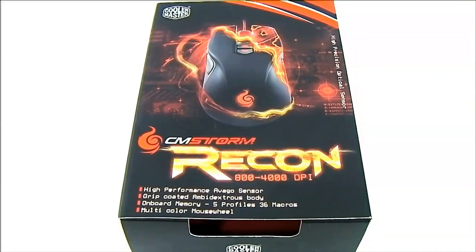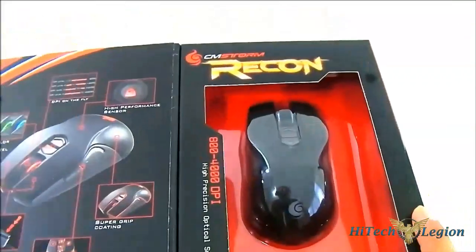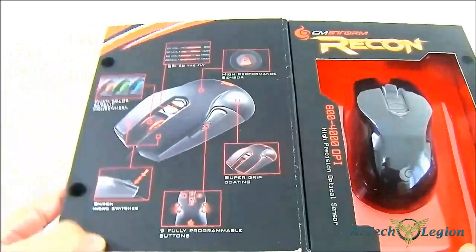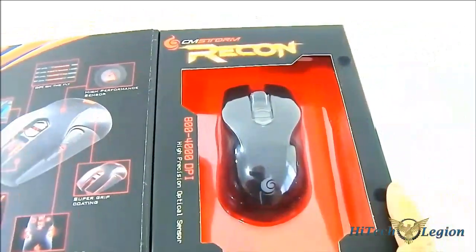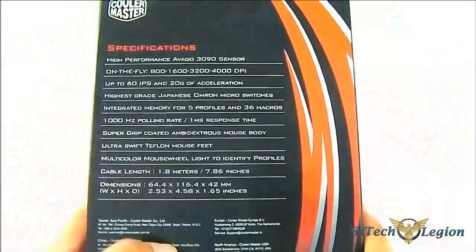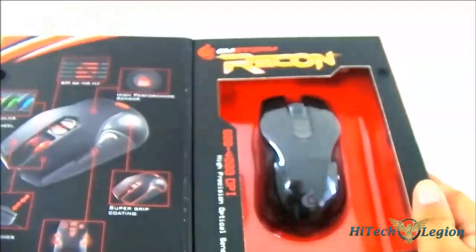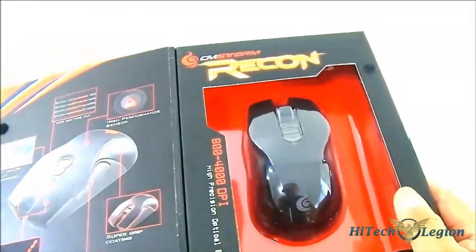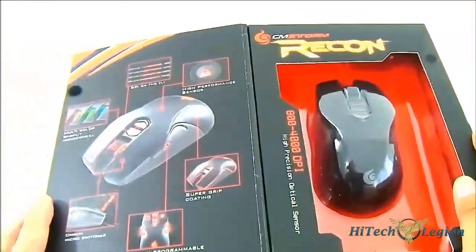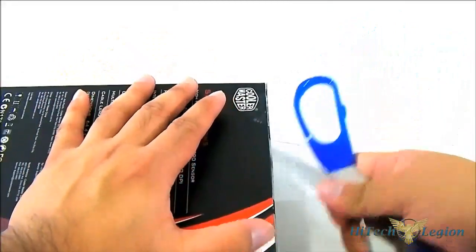Hello everyone, this is Ron from Hitech Legion, and this is the latest mouse from Cooler Master's CM Storm gaming line — the CM Storm Recon gaming mouse. You can see the table specifications here at the back, and when you flip it open you get a preview of it so you can see what it looks like and get a sense of how big it is when you see it in the stores. Let's start opening it to take a look at the features.